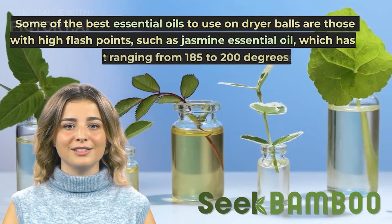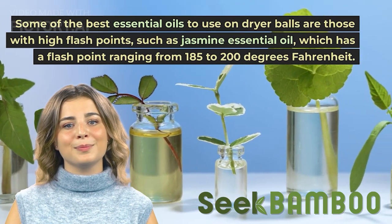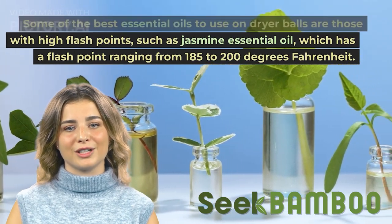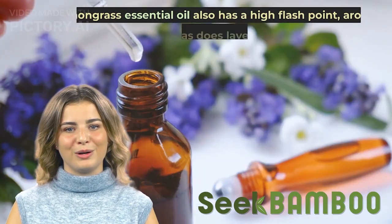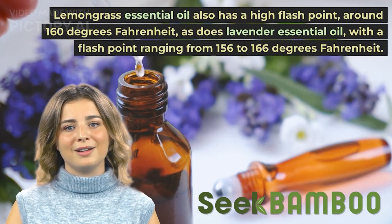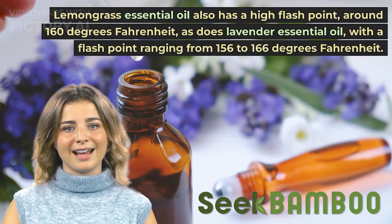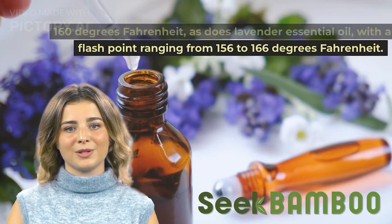Some of the best essential oils to use on dryer balls are those with high flash points, such as jasmine essential oil, which has a flash point ranging from 185 to 200 degrees Fahrenheit. Lemongrass essential oil also has a high flash point around 160 degrees Fahrenheit, as does lavender essential oil with a flash point ranging from 156 to 166 degrees Fahrenheit.